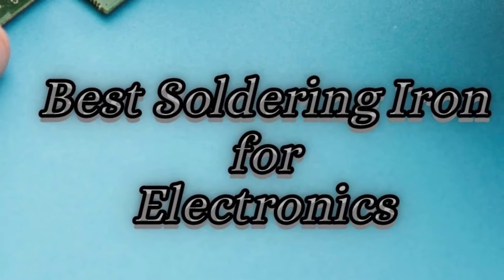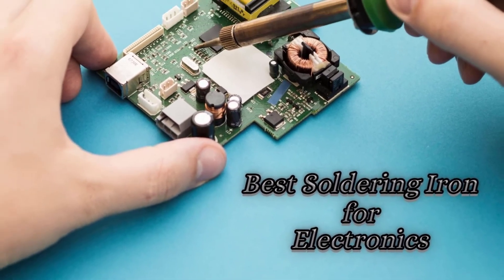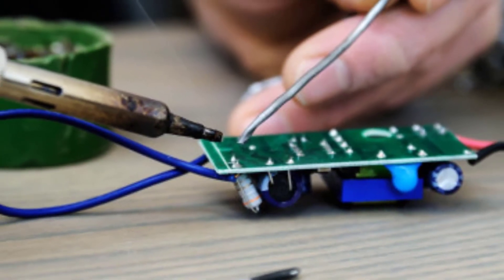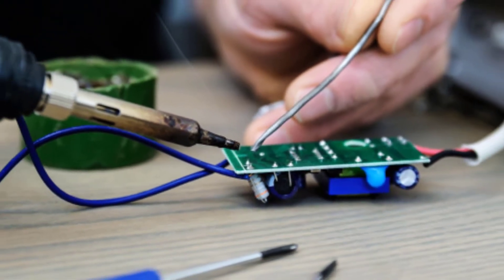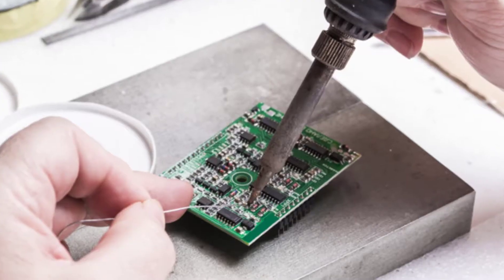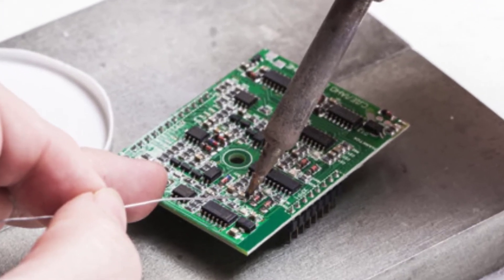Hello guys, today I will be introducing to you the best soldering iron for electronics. A temperature-controlled soldering iron is the best hand tool which is used for soldering. The different kinds of soldering irons come with different size, shape, and ability. Some of the most used types of soldering irons are cordless soldering iron, professional soldering iron, butane soldering iron,